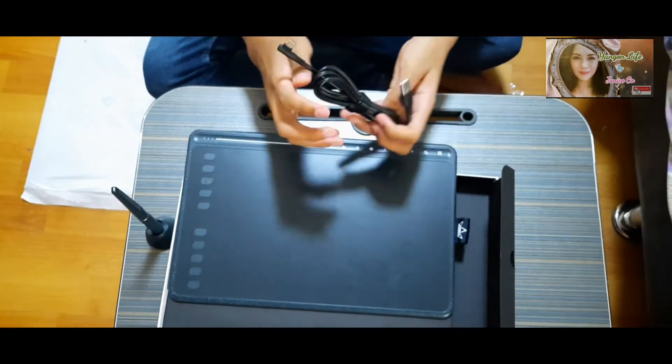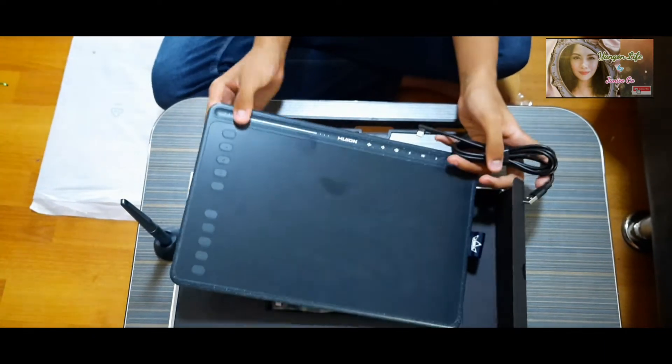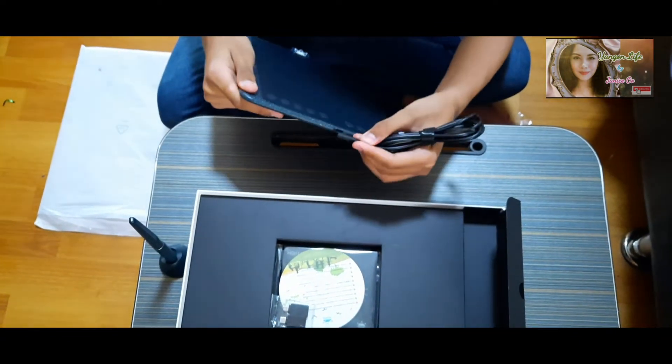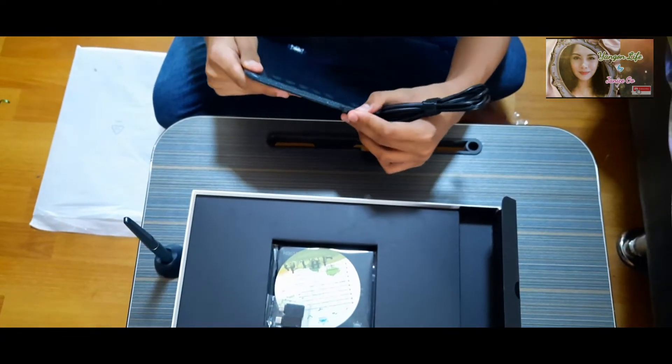And this is the USB — you can just connect it to a mobile phone, computer, or maybe it's around $100.